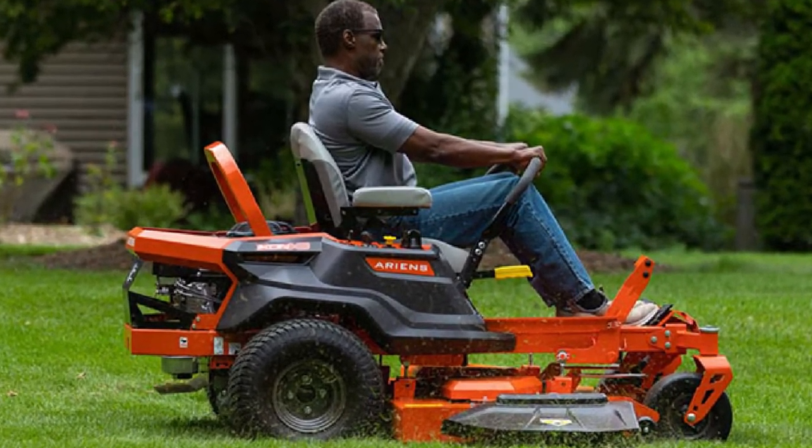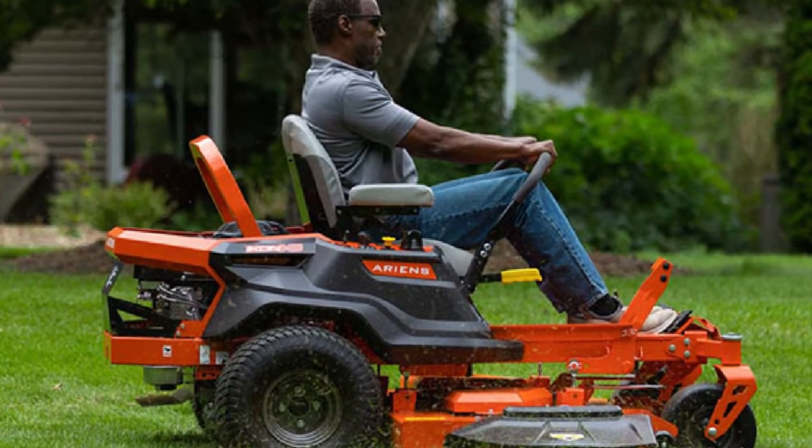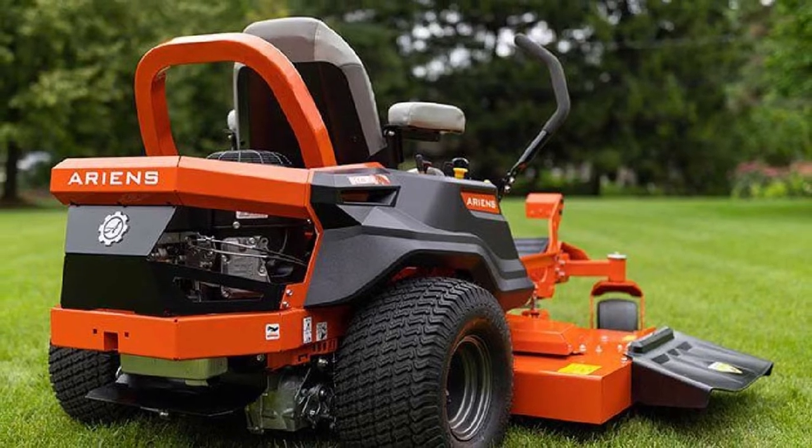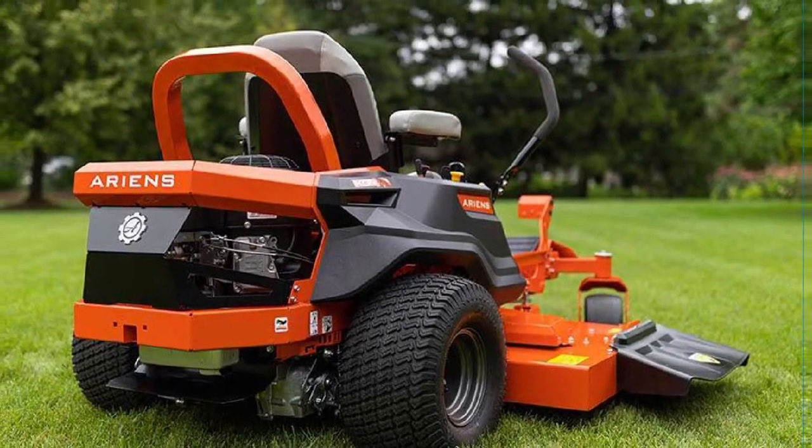On the whole, the Ariens Icon XD zero-turn mower is worth trying out for its solid parts and ease of usage. It is comfortable and stable to use on most lands no matter how long you use it.